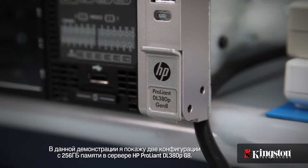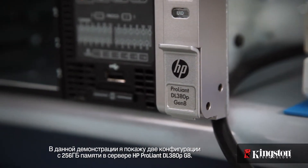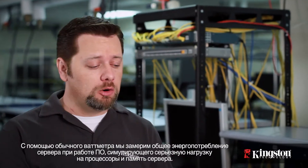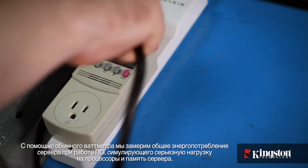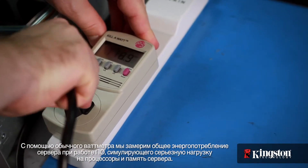In this demonstration, I'll show two configurations designed to achieve 256 gigabytes of memory in an HP ProLiant DL380P G8 server. The first configuration will feature standard DDR3 memory operating at 1.5 volts, and the second configuration will feature DDR3L low voltage memory operating at 1.35 volts. I'll use a simple power meter to measure the server's total power draw while running software designed to simulate heavy server stress on the processors and memory.